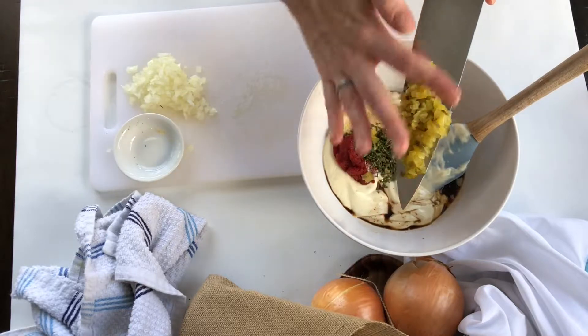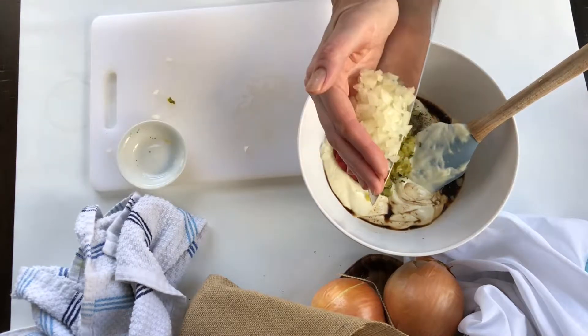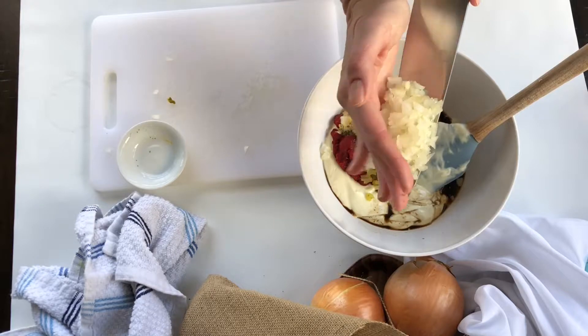I'm going to add some diced pickles and some minced onion. You can add minced onion or a shallot.